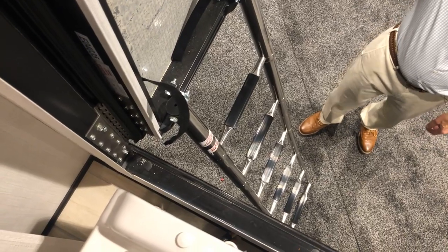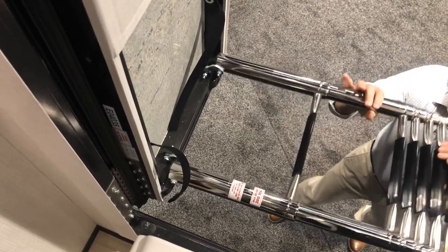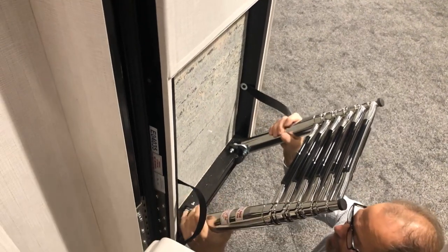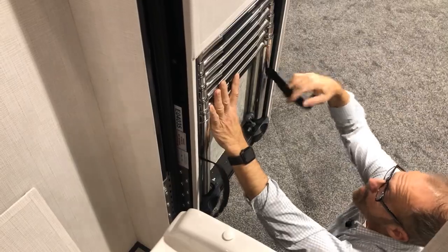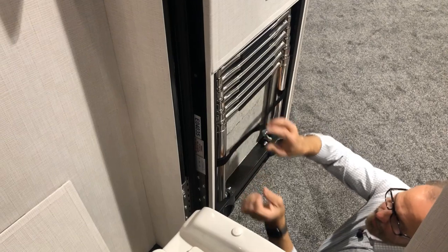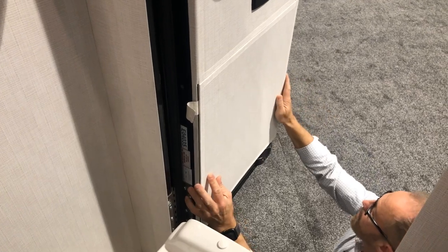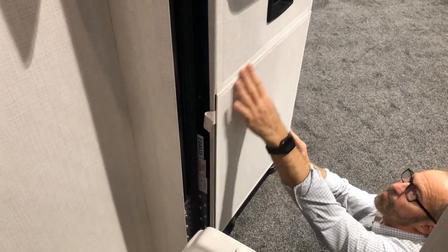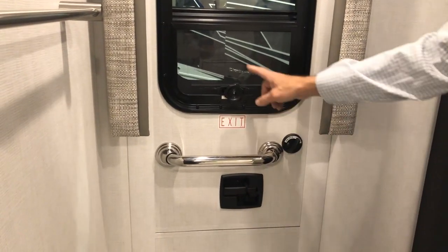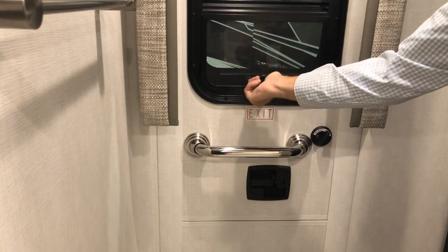To stow the ladder back, lift it up and telescope it back up, push forward, get straps out of the way, then lift up, push forward, and put the velcro strap back in place. Put the panel back. Close the door and relock it. There is a window in the exit door — crank to open, with a screen for fresh air. You can put the drapes back down when finished.